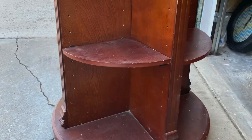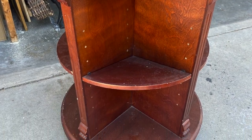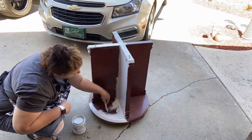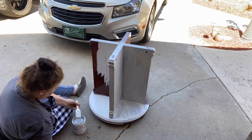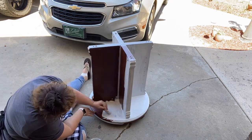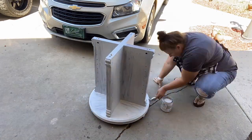So here's the bookshelf — it is pretty dirty, so I just take a rag and wipe it down, get the corners, get all the dust off, and get it ready for painting. I picked up my chalk paint at Home Depot and I thought it was going to be a white color, but it turns out to be a light gray, which is fine. I was happy with how it turned out, but tip number one: make sure you're getting the color of paint that you actually want.